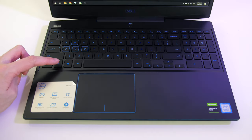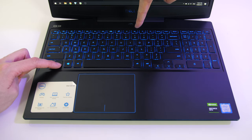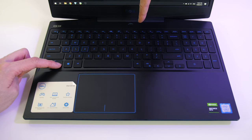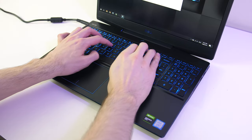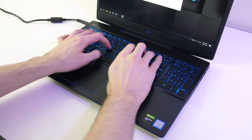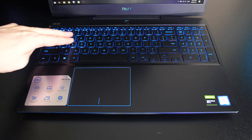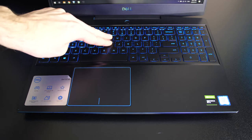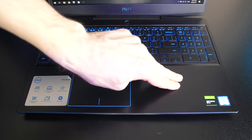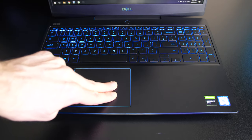The blue lighting can be adjusted between two brightness levels using the F10 key, or turned off completely. Like other Dell G series laptops I wasn't a fan of the smaller arrow keys. Typing was fine though I thought the key presses were a little shallow feeling. There was more flex while pushing down on the keyboard than I'd like, not too unexpected given the entire plastic build, though it didn't cause me any actual problems.